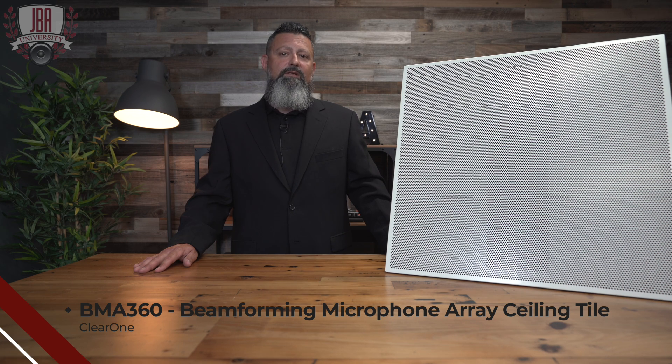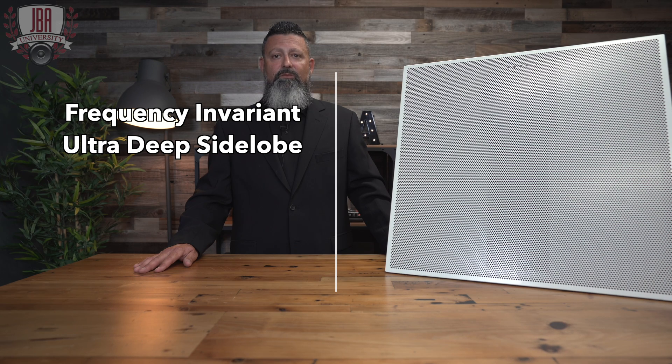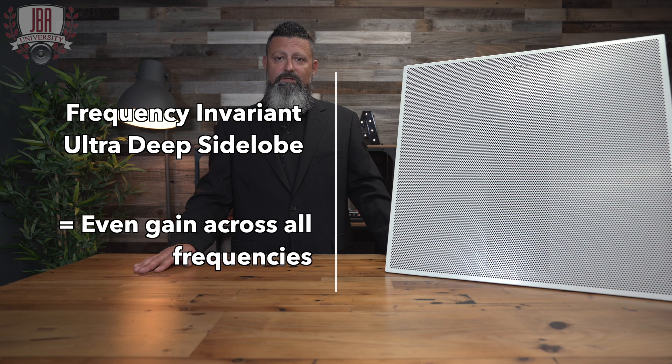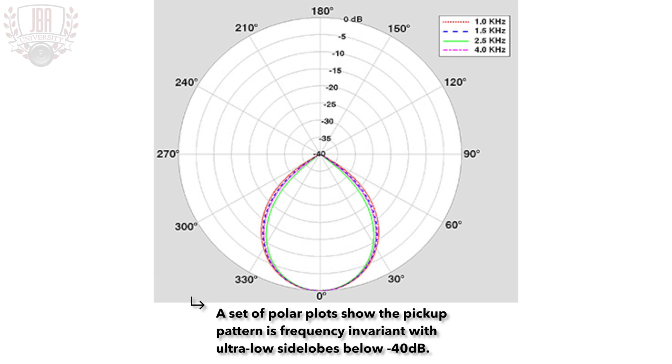The BMA360 is the industry's first frequency invariant and ultra-deep side-lobe beamforming microphone array. What that means is you will have even gain across all frequencies. Along with the ultra-deep side-lobes, you virtually remove all reflections in the space that you're using this microphone in.